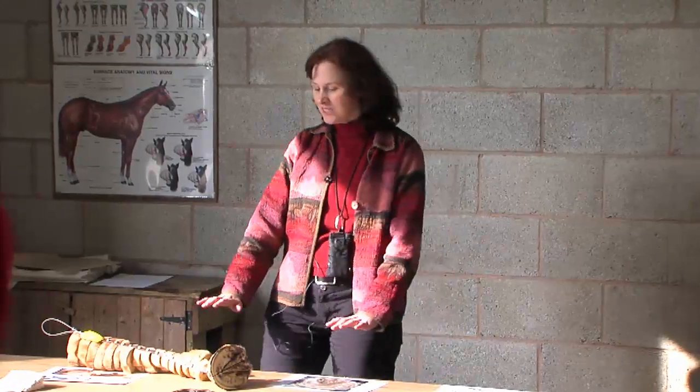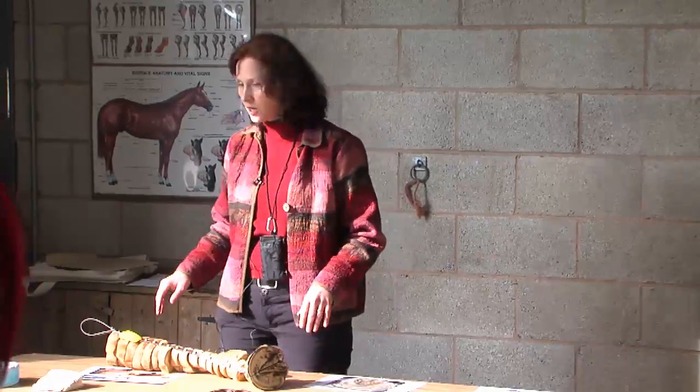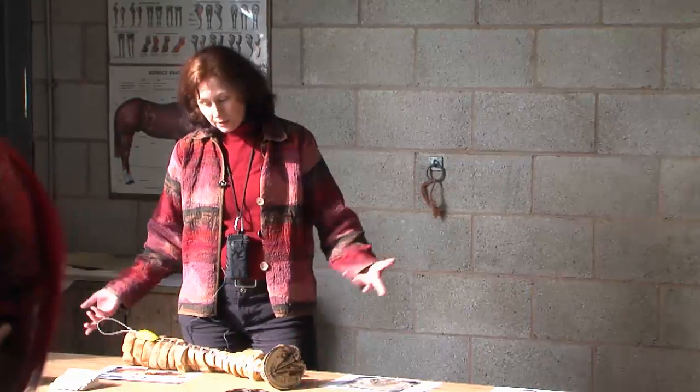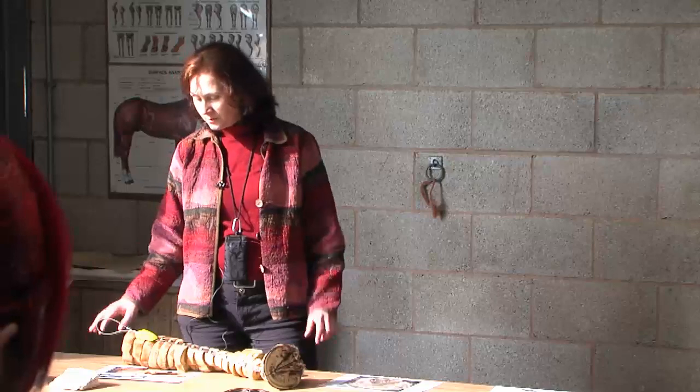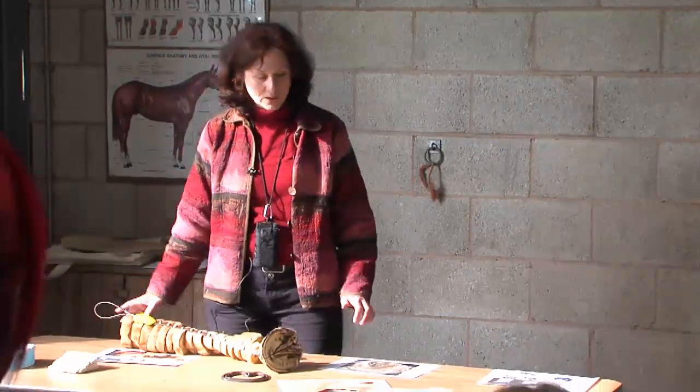Doesn't it make it unbalanced front to back if you only do the front? Yes, a bit, but in some horses they can actually weight bear a lot more on their hind feet, so it doesn't make them as unbalanced as you think. If you think about wearing high-heeled shoes, you alter your weight bearing to compensate. They do tend to cope quite well, and we do almost invariably just put them on the front feet — all four feet possibly, but they don't seem to get as much mechanical pain in the hind feet.